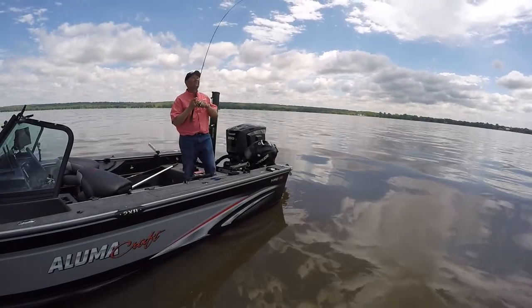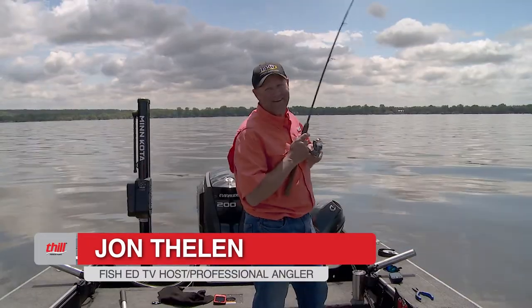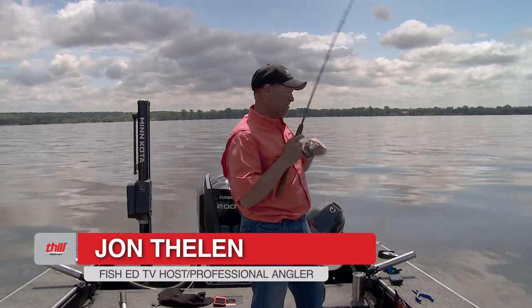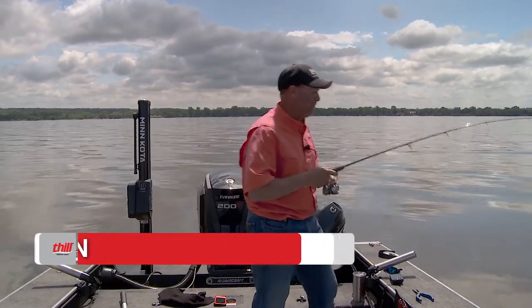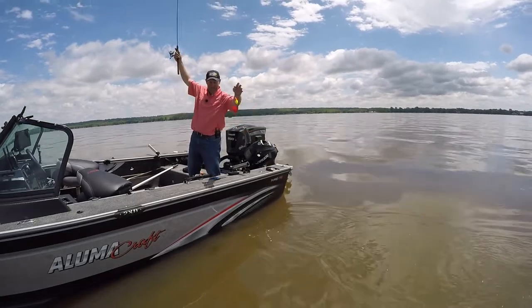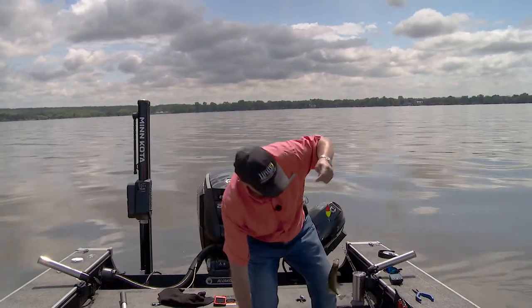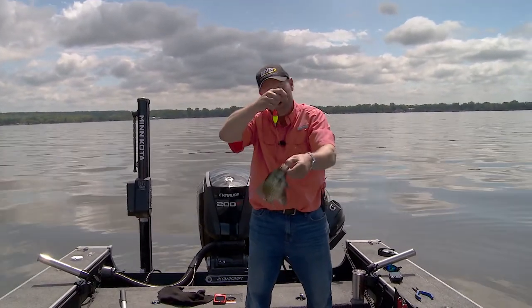There he goes. Got him. Ooh, that feels like a pretty good crop. Hey, I'm John Thielen, host of Lindy's Fish Head Television. We're all doing some crappie fishing today. These are pre-spawn crappies. You can see how black they are. Look at that — that's a nine-inch male getting ready to go in there and spawn.